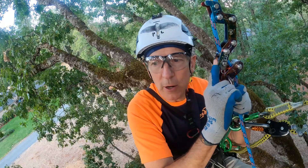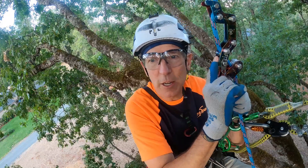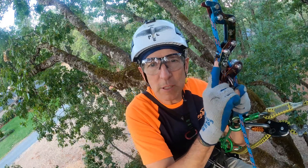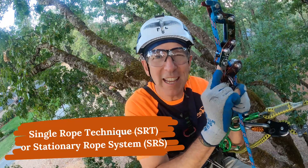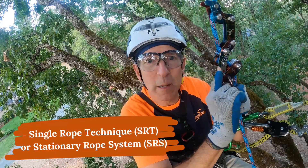This is one of the primary systems for climbing ropes in trees in arboriculture and for tree climbing. The old name is SRT, which stands for single rope technique, and the new name is SRS, which stands for stationary rope system.